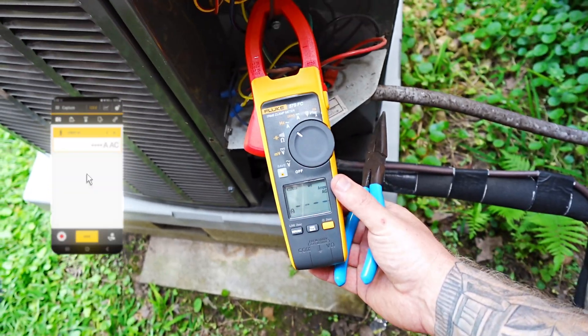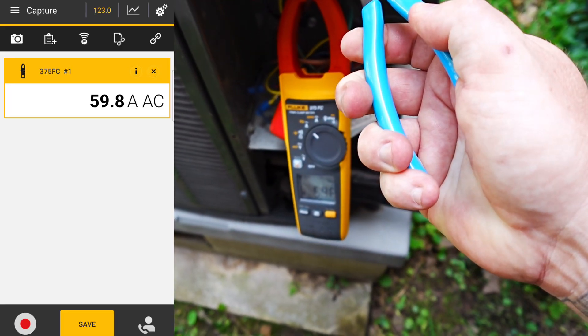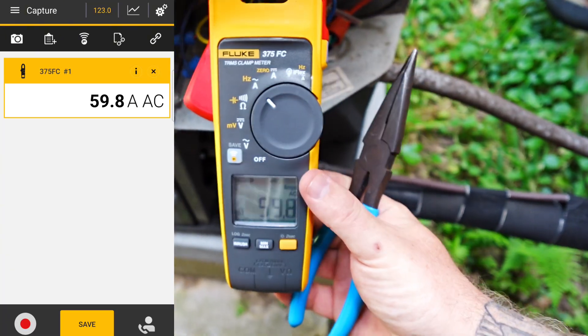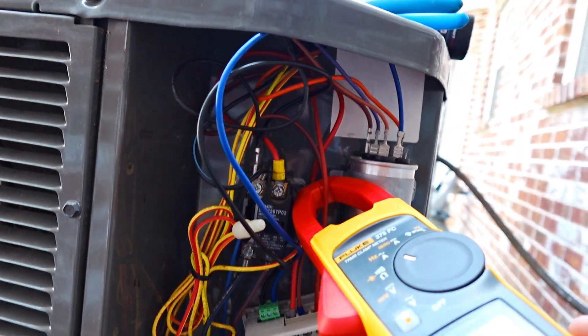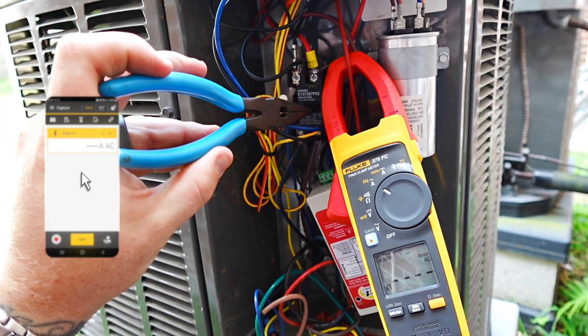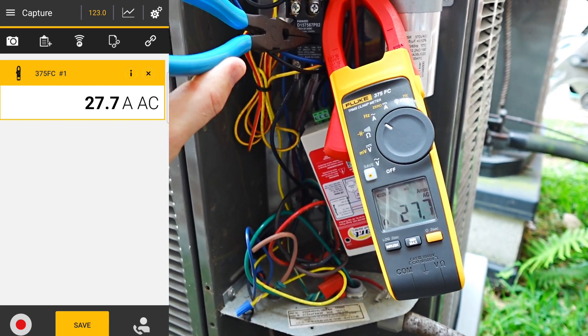This system right here is actually my buddy's system, and it's having problems blowing fuses on startup. We're going to put the smaller new start kit on this unit and see what our amperage turns out to be. We recorded the inrush amperage before the new start: 59.8 amps. We got the new start all hooked up — thanks Trane for leaving such a small compressor wire — and after installing it, the inrush amps came down to 27.7. That is a huge upgrade. This new start kit is definitely going to help my friend out. They're not going to have to worry about blowing fuses, and their lights won't dim when the unit turns on. All in all, I think this is a huge win.